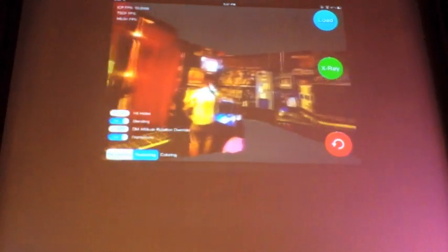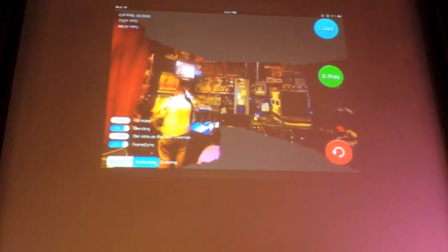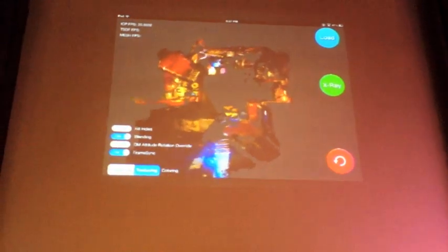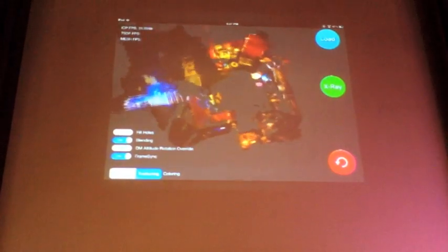But since this is a 3D sensor and we've captured the geometry, you can look at this from Bird's Eye view. And we can do more of the jam train backstage at the end.